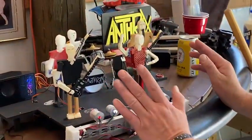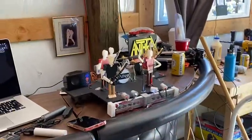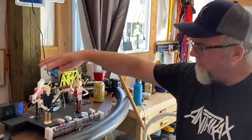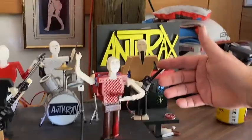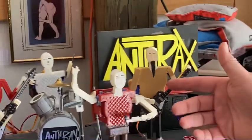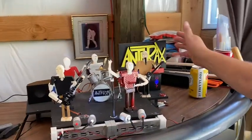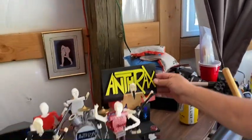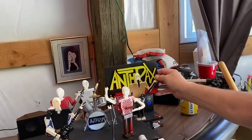This one is all about the song 'Indians.' It's one of my best favorite songs by them. And if you notice, I got Scott Ian's goatee — it's probably a little longer than he's ever had it, but I 3D printed it. Got my sign all rocking. What do you think, Addie? Pretty cool? I think it's really good. I did it all freehand.